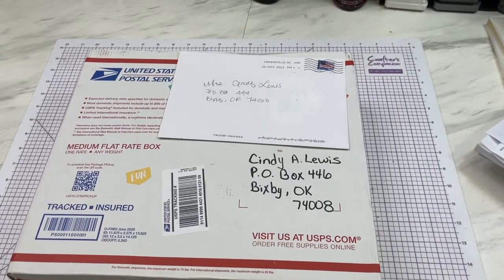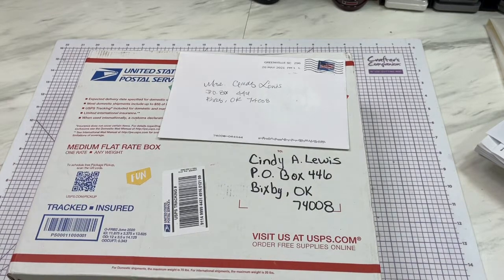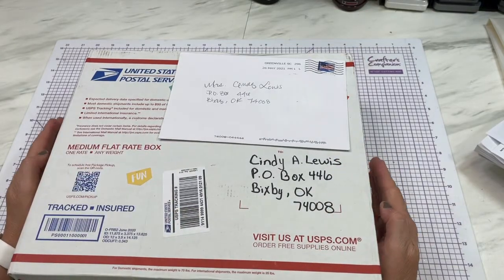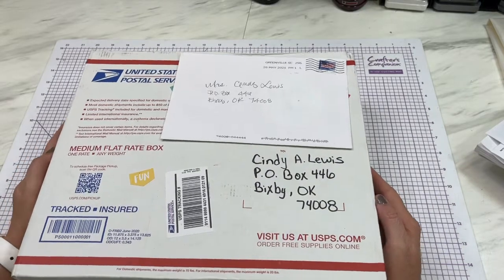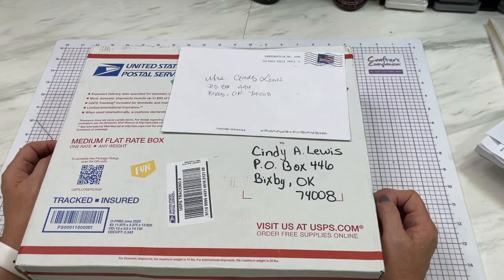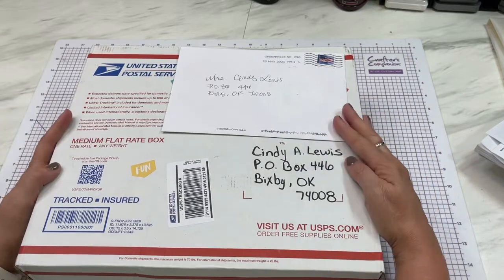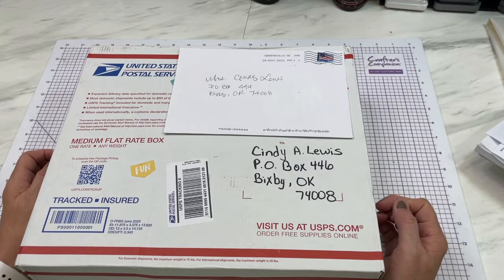Hey guys, Cindy A. Lewis here and it is friend mail time! I have some really fun friend mail to share with you. If you ever want to mail me something snail mail, you're more than welcome to. I don't ask you to, but if you want to I will definitely give you a shout out, and if you have a channel let me know and I will post your channel in my video.